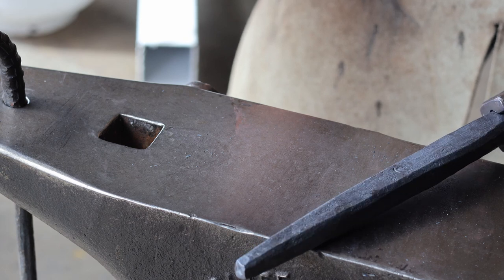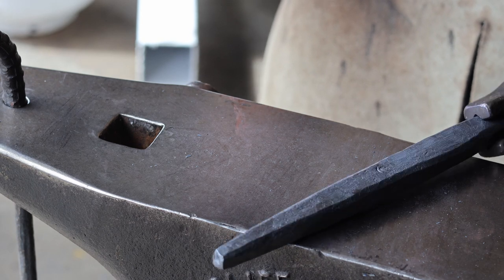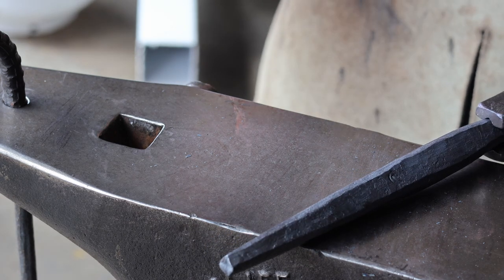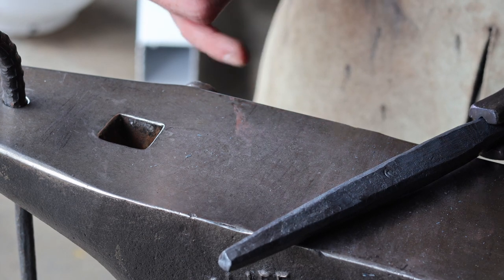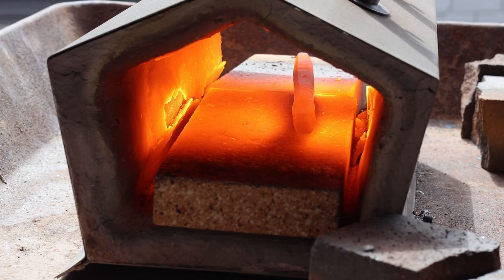I like the way this has turned out so far. The next step — and in my opinion one of the most important steps — is to do an annealing cycle. I'm going to put this in the fire, bring it up to an orange heat, and put it in a tub full of vermiculite to cool down very slowly. That's going to relieve most of the stress I put into the steel with my hammer and prevent cracking or other fatigue-related defects during future use.